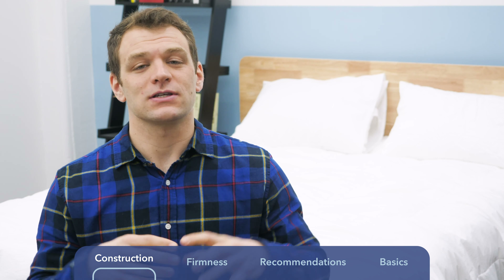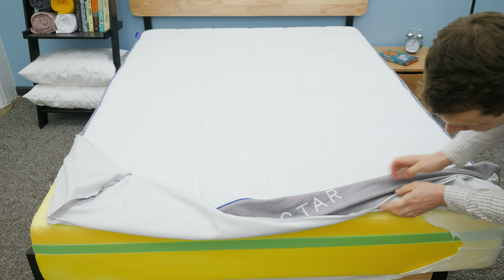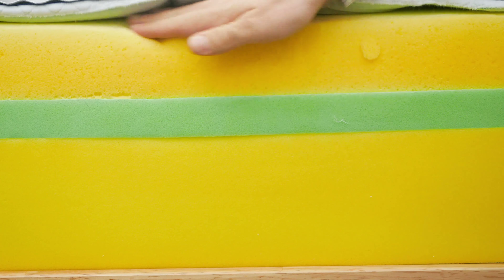The first way I'm going to differentiate between the Nectar and DreamCloud mattresses is by showing you the differences in the materials used in the layers of them. Starting with the Nectar — it's an all-foam bed-in-a-box mattress. The cover is made of a cotton and tensile blend. Below the cover, we get to the comfort layer, which is three inches of memory foam.